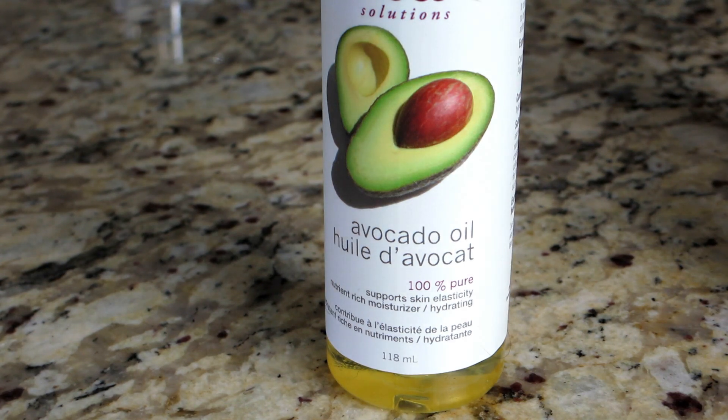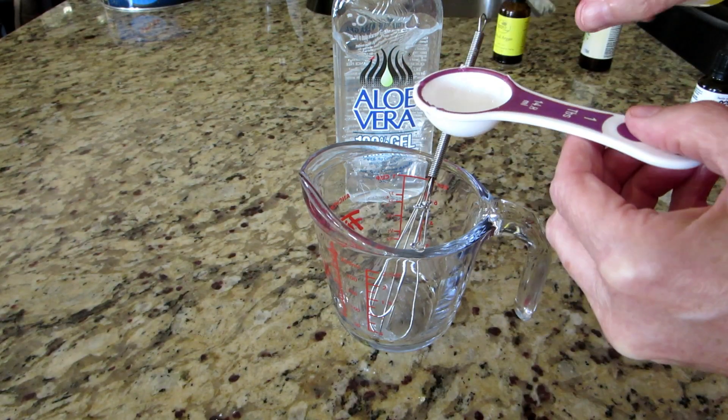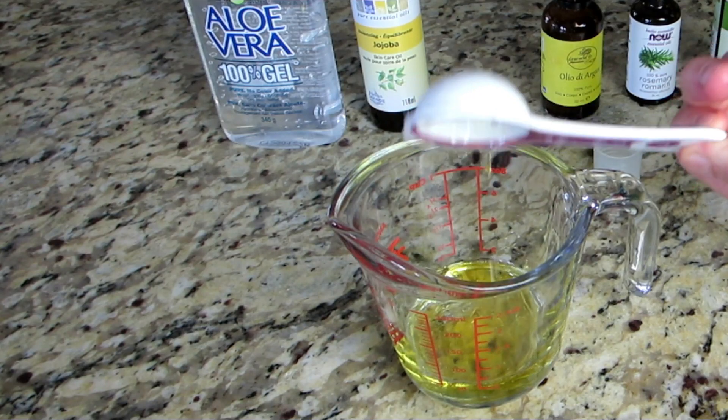Avocado oil helps stimulate blood flow to your hair follicles. We want to add one tablespoon to the solution and give everything a good stir.